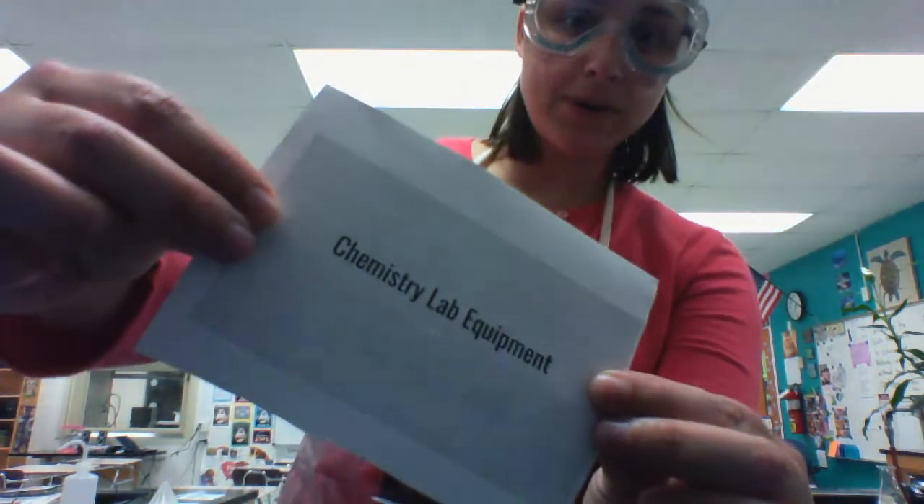Hey everyone, welcome to Larson in the Lab. Today I'm going to go over some different lab equipment that we'll be using in chemistry class.